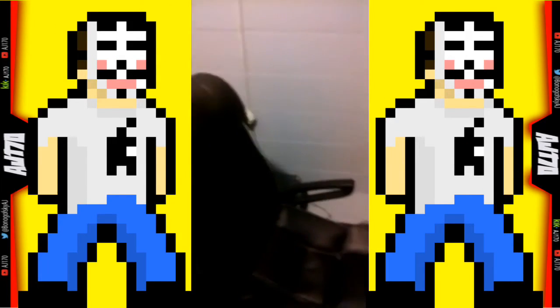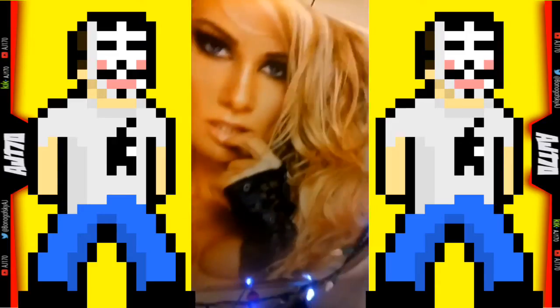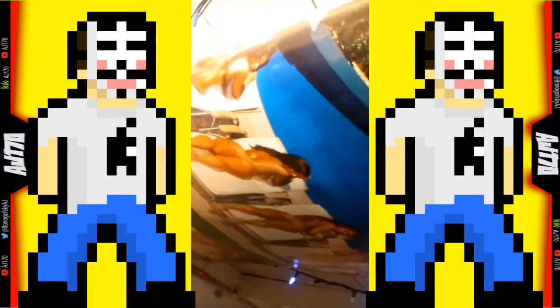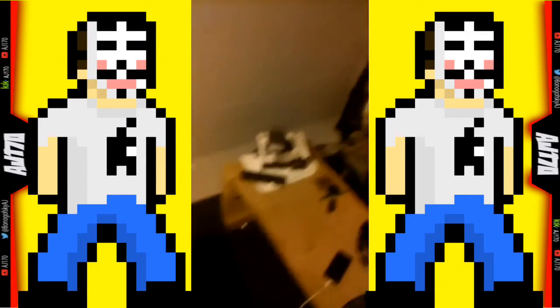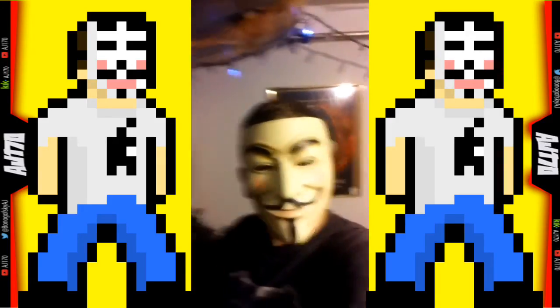It's called an X Rocker. Yeah, there's a naked poster, and another naked poster — they sell this at Walmart, at my Walmart, so I mean that's not appropriate, it doesn't show any nipples. This is AJ170 signing out, see you guys next time.